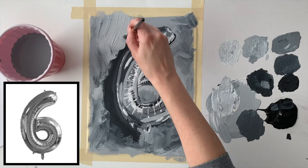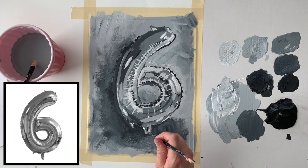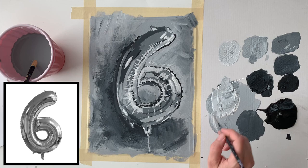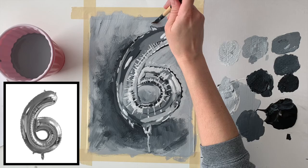Now I'm just adding some details like the balloon string and some additional highlights to make it really pop — just some finishing touches. Then I remove the tape and I'm all done. I hope you enjoyed this video, thanks for watching.